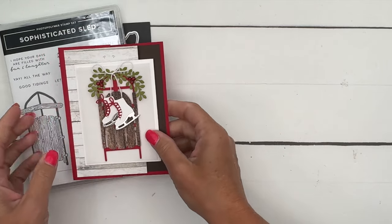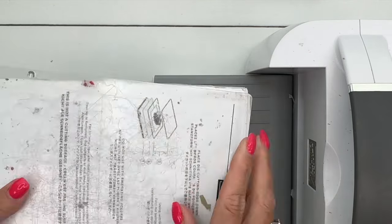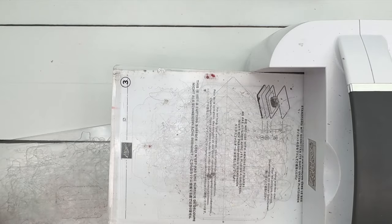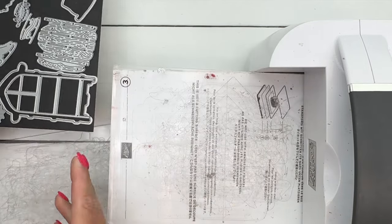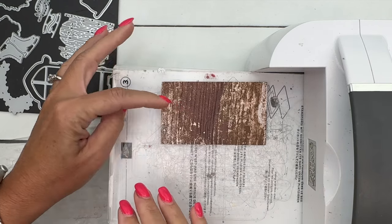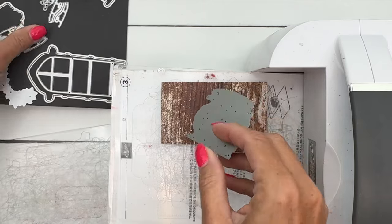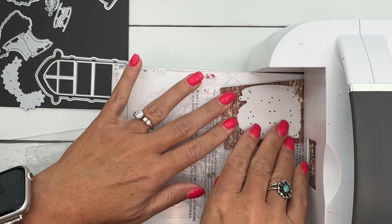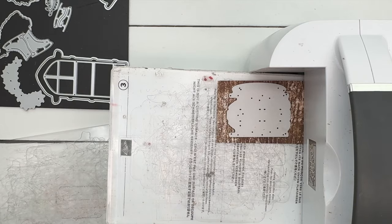Let's start out by bringing my cut and emboss machine over and see how many pieces we can get on here. We're going to need those dies. The first thing I've got is some of our Country Woods Designer Series Paper — we're going to cut the wood pieces from that.